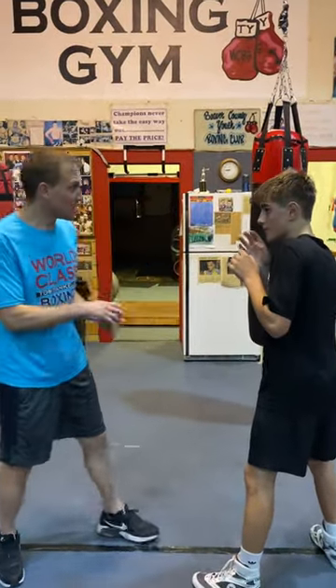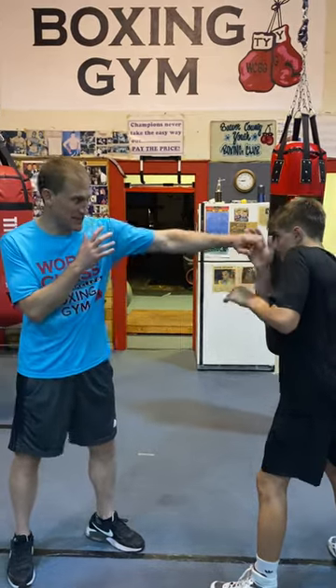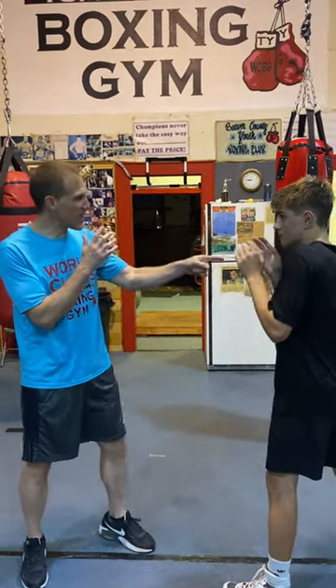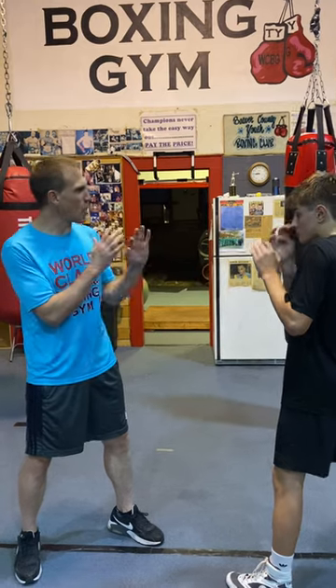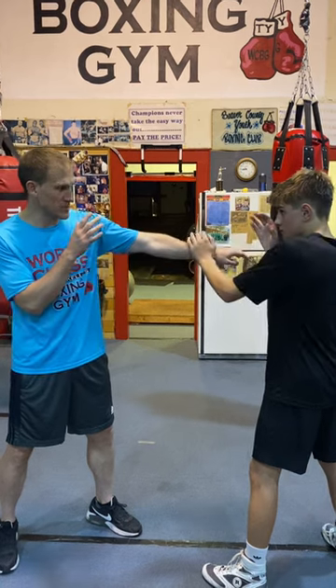You learn how to use your hands. People always catch a jab with this hand, catch a jab with this hand. You catch a jab with this hand too. I don't even use all kinds of ways to catch a jab. But you learn how to catch it and just push it this way, push it that way.